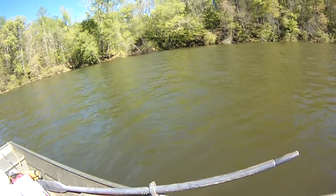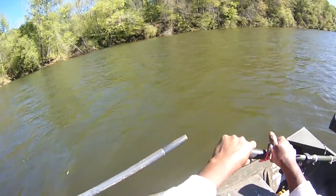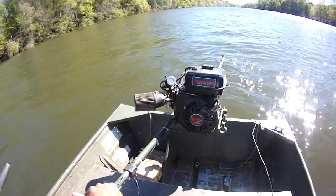What we're getting ready to do is drift here, and the current is pretty fast right now — they must be pushing some current. They weren't really pushing any when I first got here.